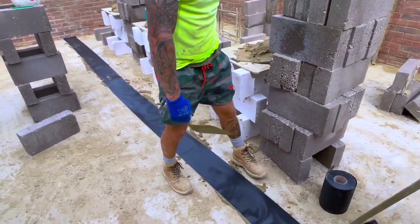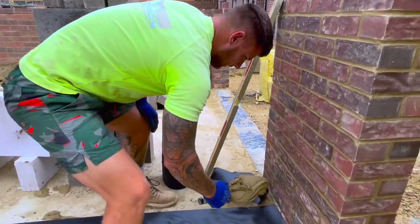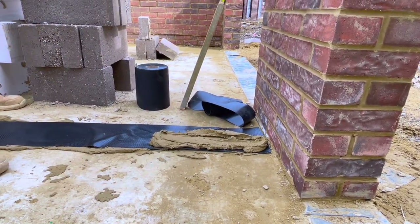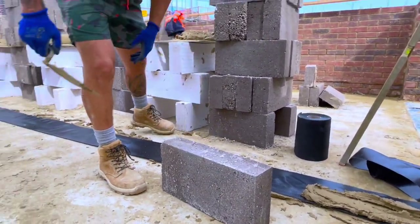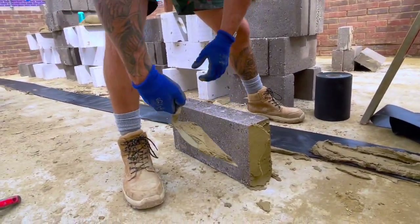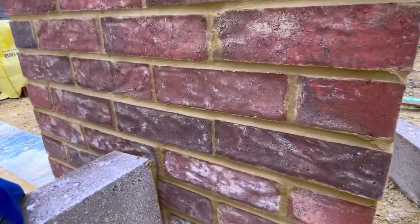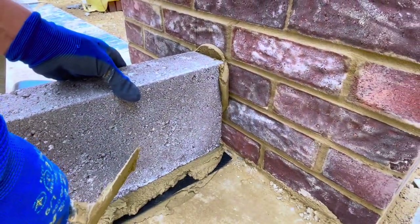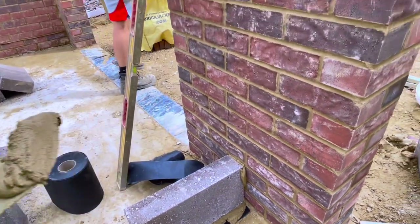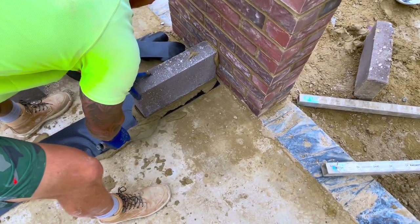We're going to leave a block on your line — the line that you made earlier. Don't worry about being square yet, we'll get it. We'll get another block on either side and we can make it square.